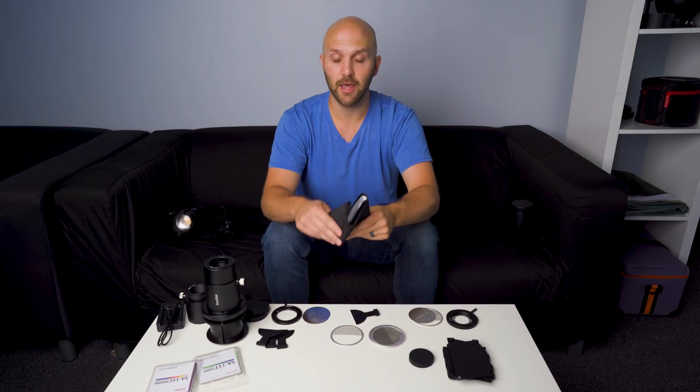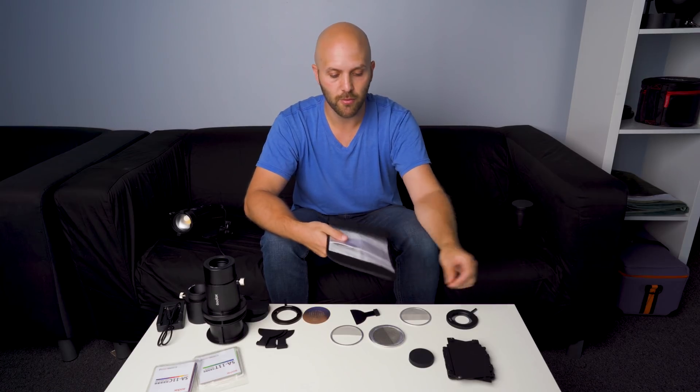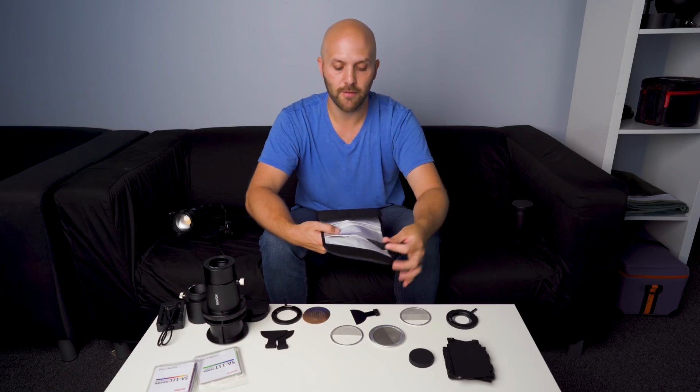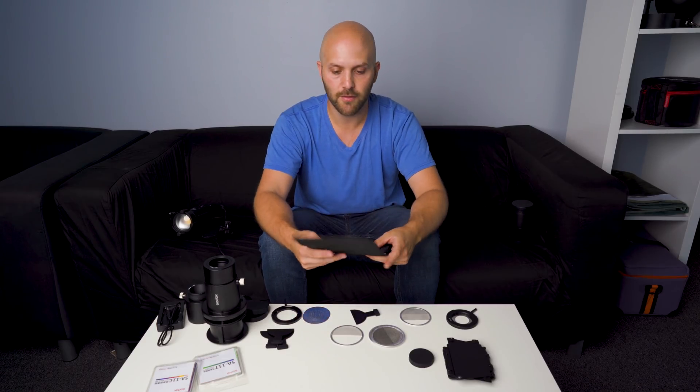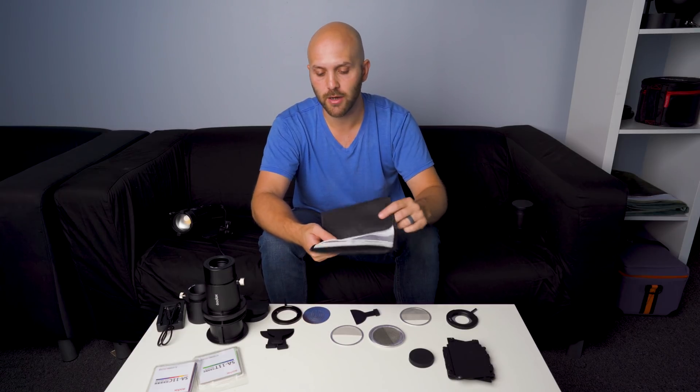This is simply a case — it's what all the neutral density filters came in. It also fits your masks and the flags. So if you're going to have 10, 15, 20 pieces to this, it's nice to have a simple case to keep it all organized.